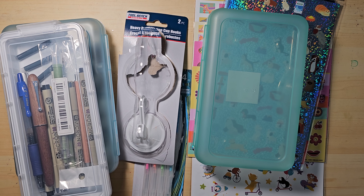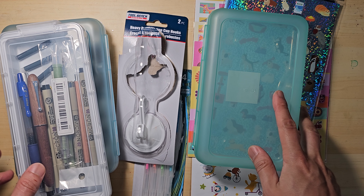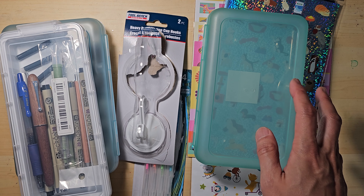Hi, thanks for joining me today. I would like to show you what I picked up from Dollar Tree today, or things that I have been buying.